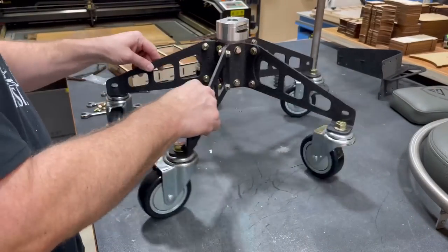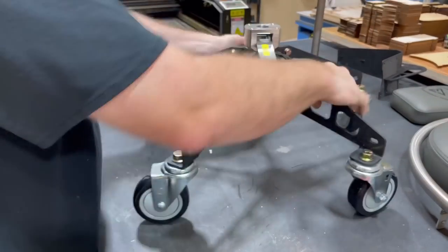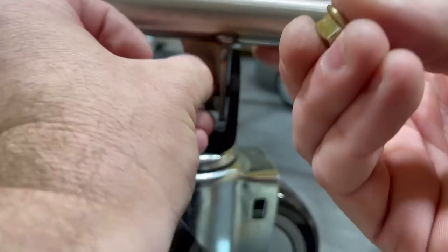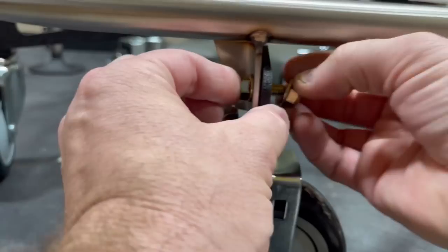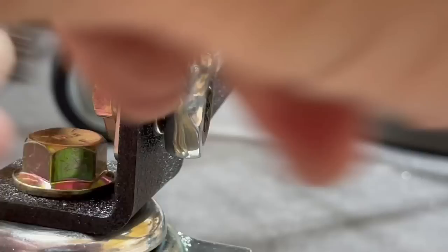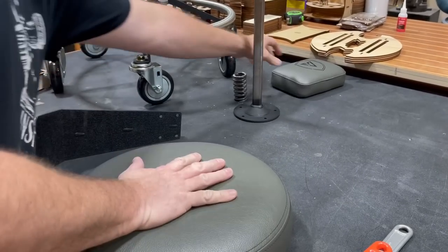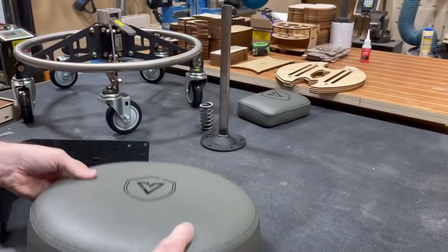With that, this feels extremely robust — pretty impressed so far. Now we'll turn our attention to the ring that rests on the bottom of the chair. Not only is it a place to rest your feet when you're working, but it also adds to the overall rigidity of the chair. Hand-tighten everything, then come back and tighten everything down. Now let's turn to the more comfortable aspect: the seat cushions. These are genuine leather seat cushions — you can tell they're really high quality.